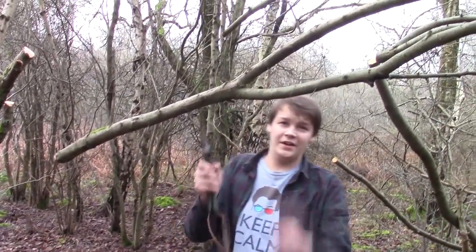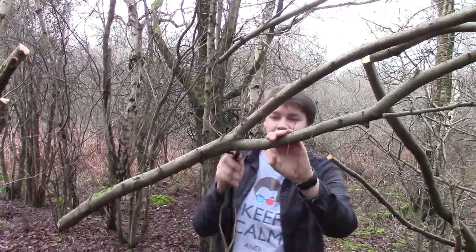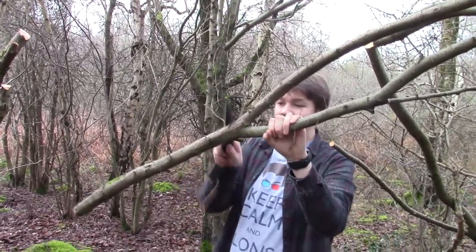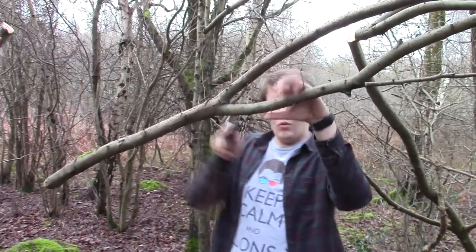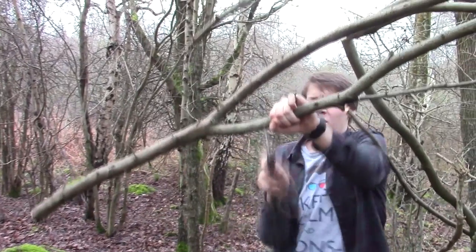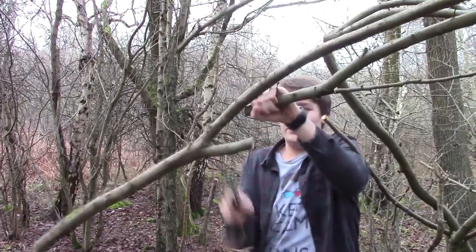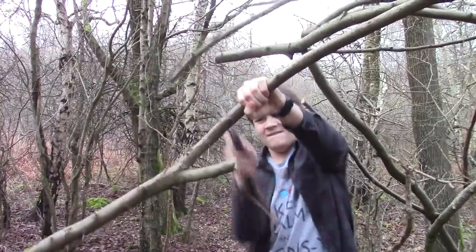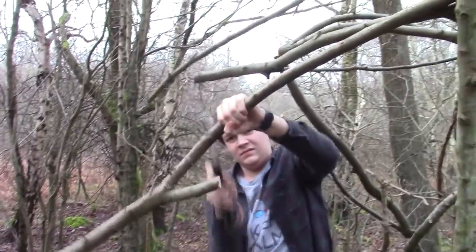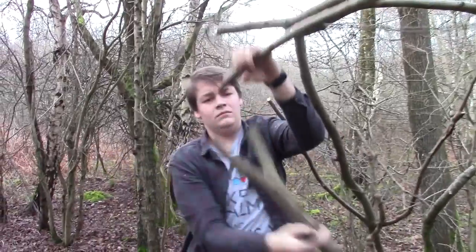We've got this one here. I've cut it a little bit lower so you guys can see the Y. Basically we need a Y like this — a relatively thick base and a strong Y — and we're going to cut it quite high, but not too high. We want it high enough so that we can fit the other log resting in this bit here.